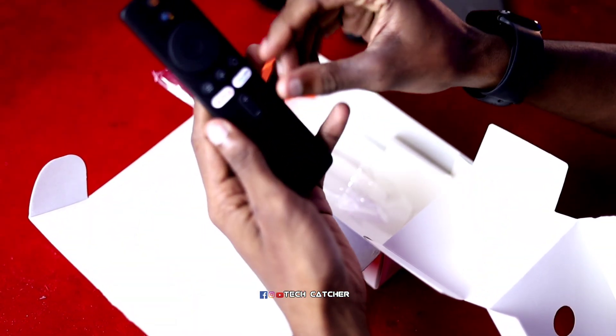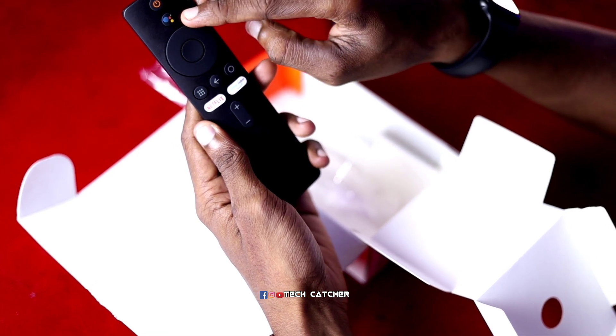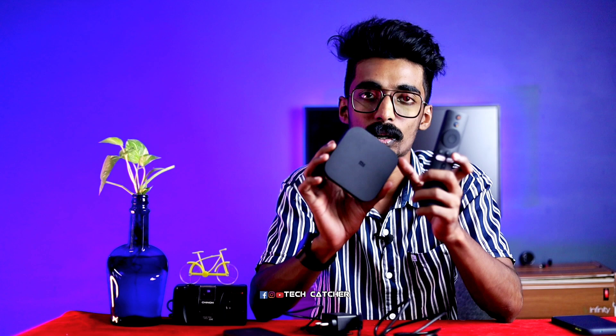Now we will talk about this remote. This is not an infrared remote — this is a Bluetooth module. We will take a look at that and talk about 4K and Android in the next few days.